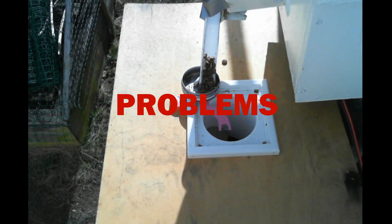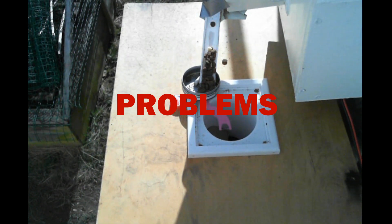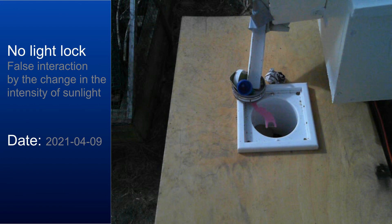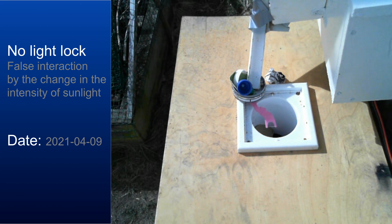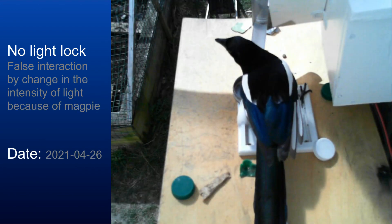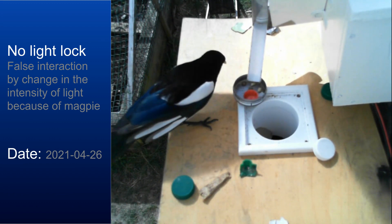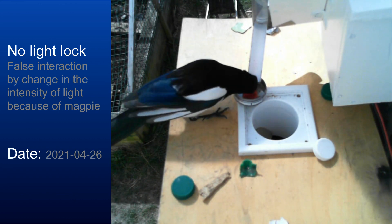We did face some problems during development. At times the machine was just a very advanced way to give magpies food. Before we used a proper light lock, we had a lot of false interactions — for example, a cloud passing by the sun would trigger the mechanism, or a magpie sitting on top of the hole and jumping away would trigger it too. This must have been confusing for the magpies and probably slowed down training. Another problem was that when a magpie landed hard on the platform, the cabinet would vibrate and trigger the mechanism, partly due to a detection threshold set too low and a very simple detection algorithm.